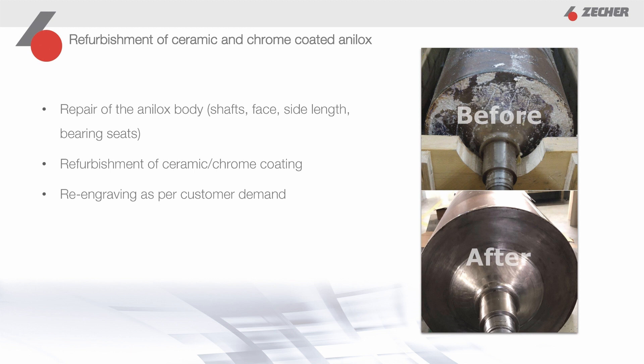In the case of ceramic Analox rollers, a new ceramic layer is applied for the selected engraving. In addition, all other parts of the Analox roller can be renewed during reconditioning, such as journals, end faces, or bearing seats. The price for reconditioning is below the price of a new Analox roller, and is therefore an economically friendly and sustainable solution to give Analox rollers that are no longer needed a second chance.